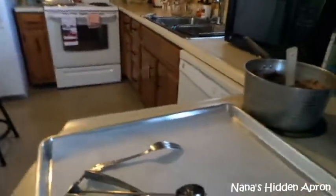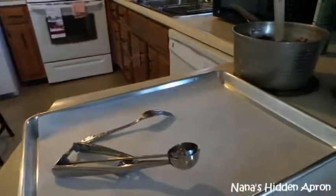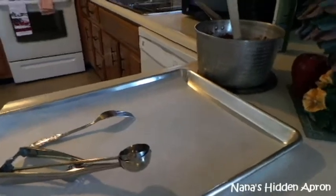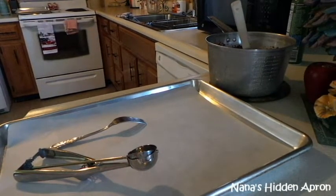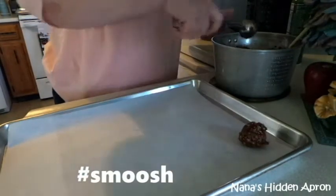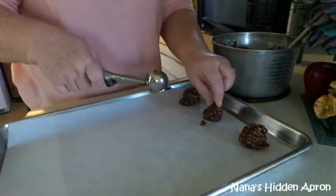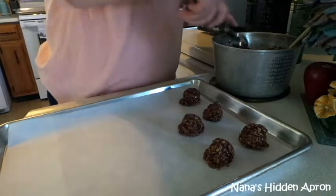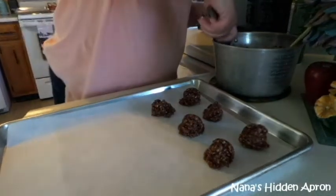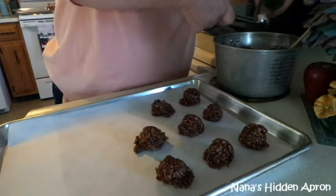Let me get you adjusted down here so you can watch what's happening. I have a fork just in case I need to smoosh them down a little bit. See how easy that comes out of there? If it starts sticking in there, just spray it again — it won't hurt anything.